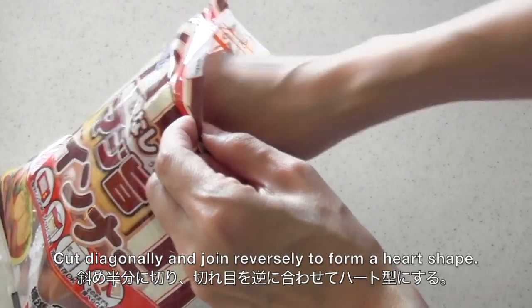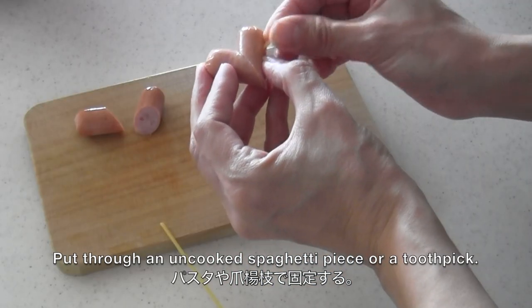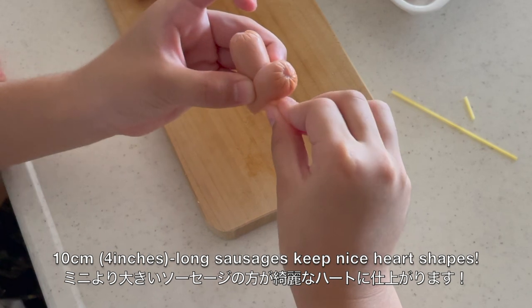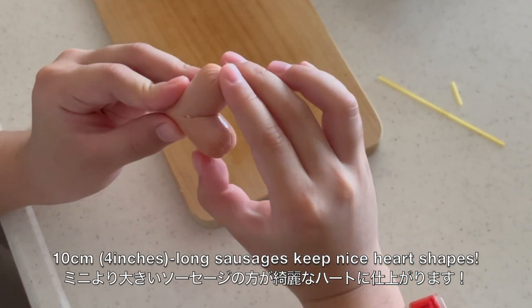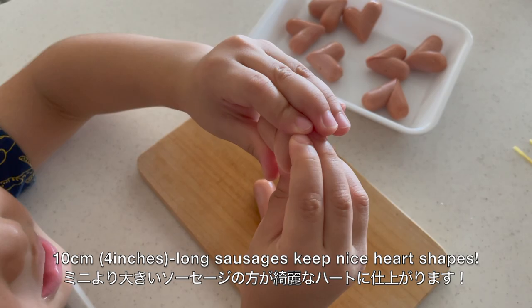Cut a sausage diagonally and join the cut side reversely to form a heart shape. Put through an uncooked spaghetti piece or a toothpick to hold them together. I used mini sausages about 2 inches long because smaller sausages are easy for kids to eat. However, longer sausages keep a nice heart shape when coated with batter and deep fried. So don't worry if you can't find mini sausages.